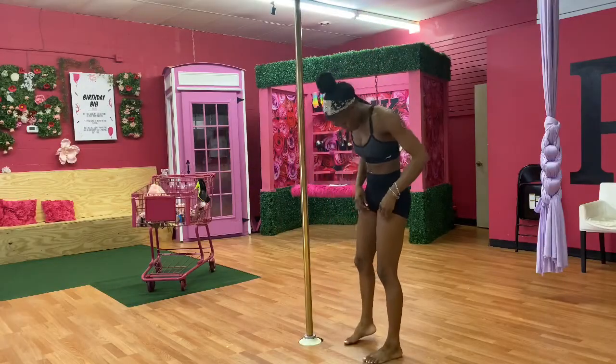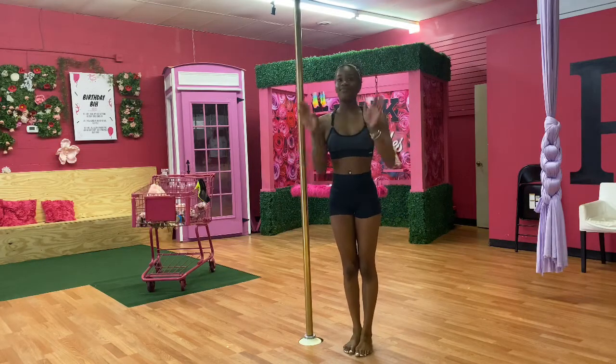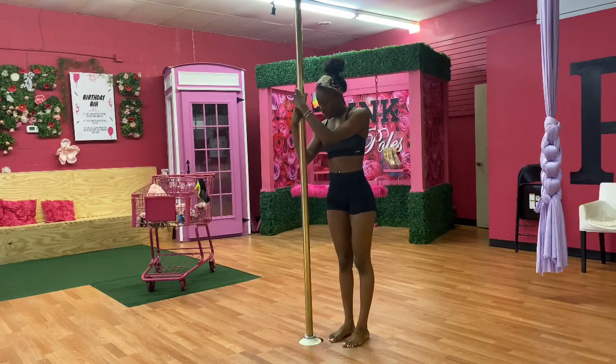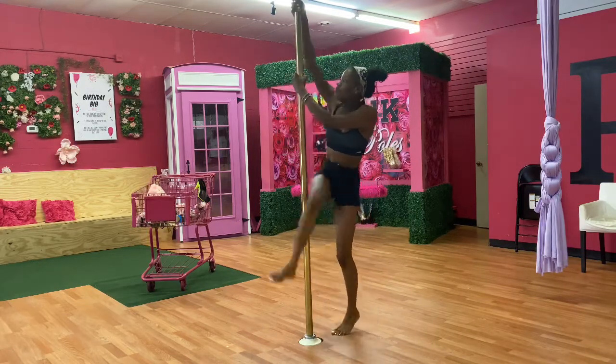We're done with the first method. Now we're going to the second method, the one that I really, really love. We're going to start off with our side climb. If you do not know how to side climb, I have all the climbs in the description below.